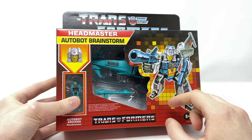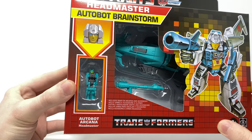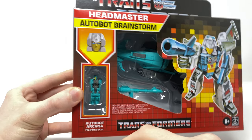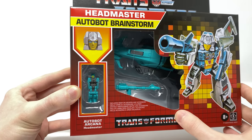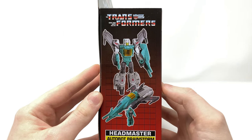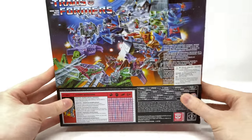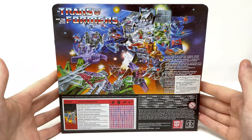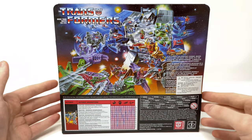We have a window view display which showcases him here in his jet mode with the blaster. We of course have the Headmaster Autobot Arcana, and I was really looking forward to this particular Headmaster as I do believe this is a direct carryover from the original Takara Tomy release. Taking a look towards the side of the box we have an image of him in robot mode as well as in his hovercraft mode. And then taking a look at the back of the box, I love the artwork featuring Fortress Maximus and Scorponok.